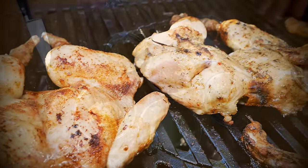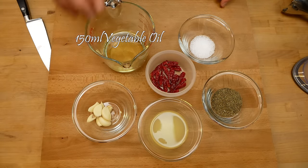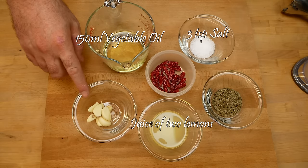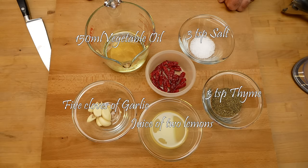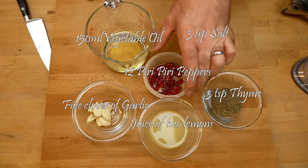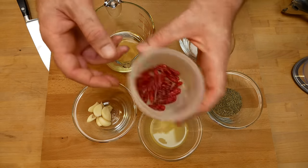So these are the things you're going to need: oil, salt, lemon juice, garlic and thyme, and then of course peri-peri peppers. These are from my garden — I dried them. These are from last year's harvest.